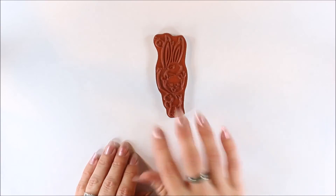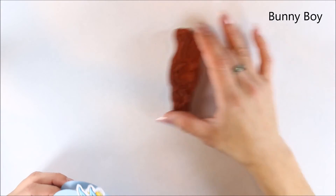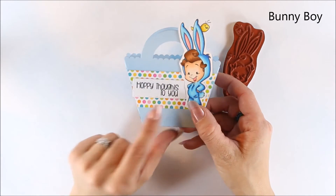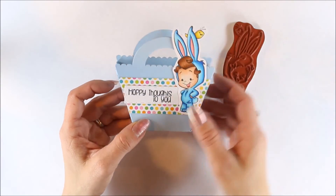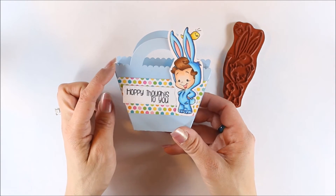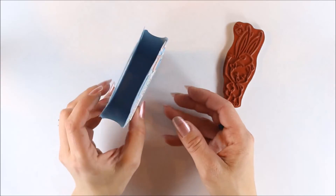Then we have Bunny Boy, and for this one I did a cute little box. The sentiment 'Happy thoughts to you' was off of the Hop Clear set, and I cut that out with my Scan and Cut and just attached it. The box die I got from Paper Trey Ink a long time ago — I just thought it made a cute little box.